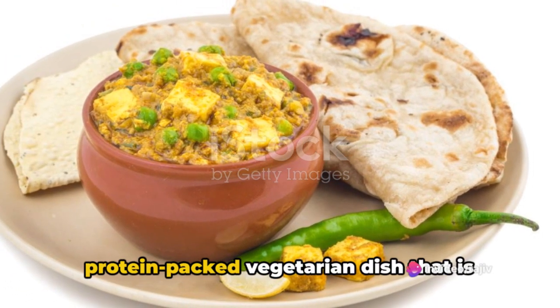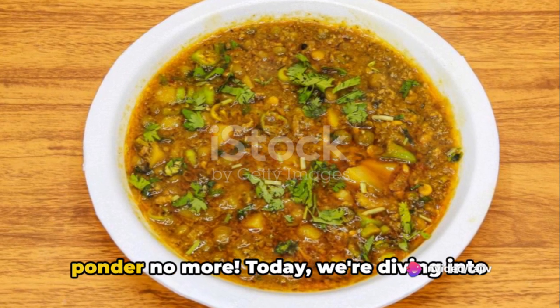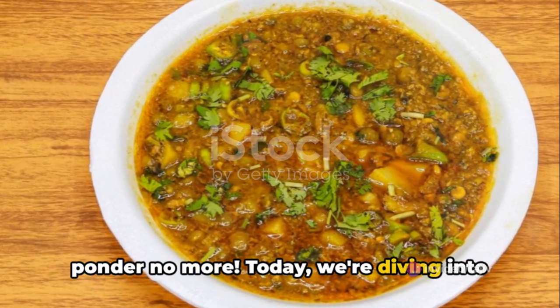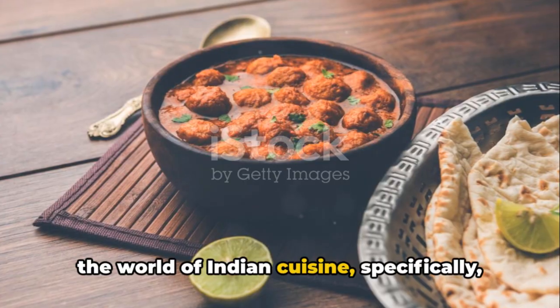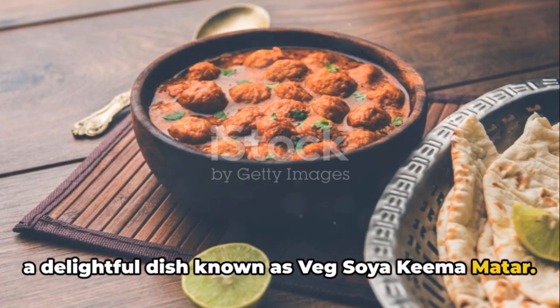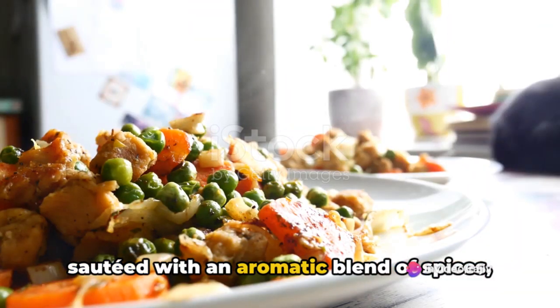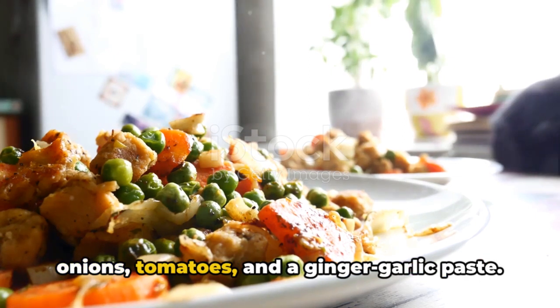Ever wondered how to make a protein-packed vegetarian dish that is both nutritious and delicious? Well, ponder no more. Today we're diving into the world of Indian cuisine, specifically a delightful dish known as Veg Soya Kheema Matar. This flavorful vegetarian dish is made with textured soy protein and green peas, sautéed with an aromatic blend of spices, onions, tomatoes, and a ginger-garlic paste.